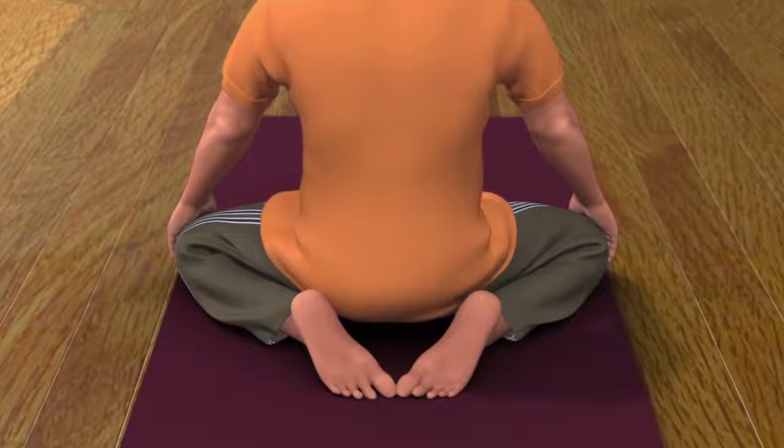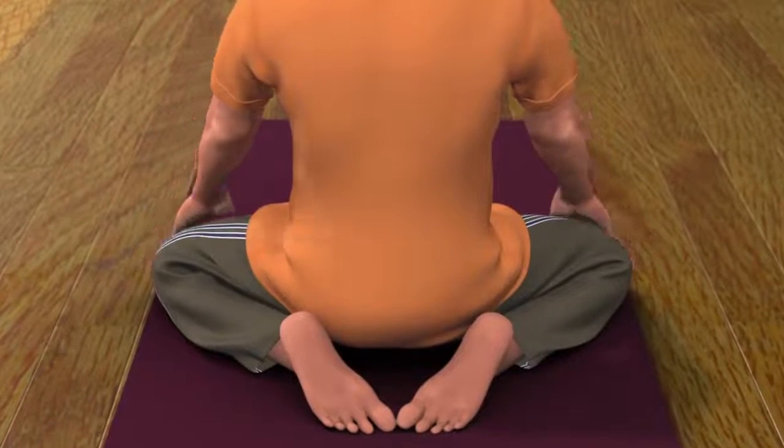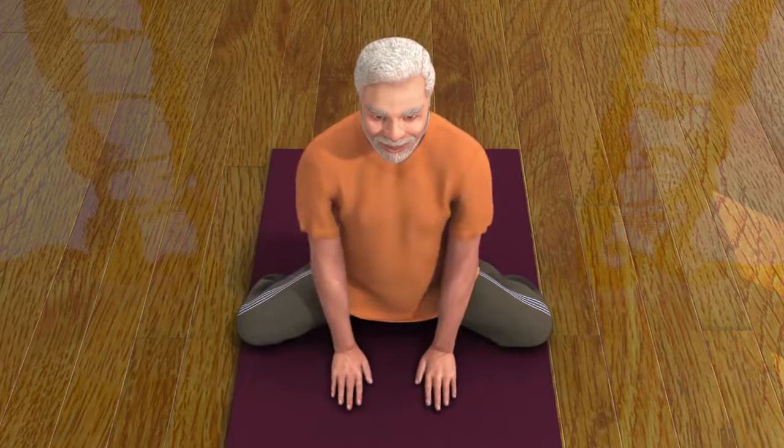Now spread both your knees apart in a comfortable position as far as possible. Make sure that the toes of your feet are touching each other. Now keep your palms in between your knees.